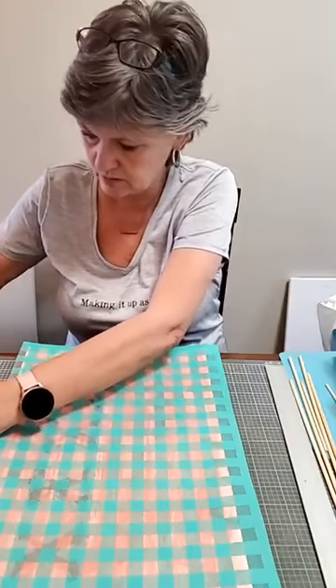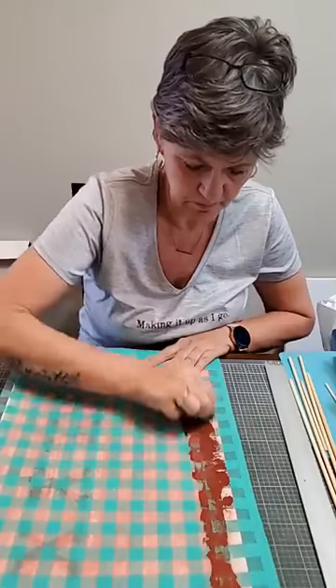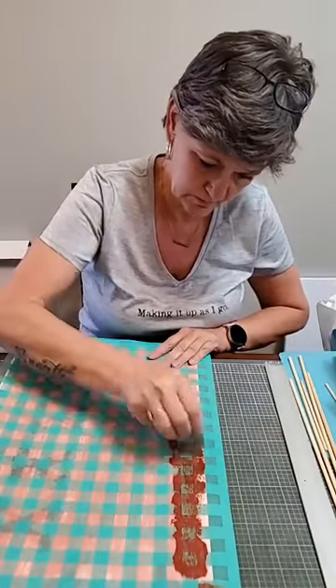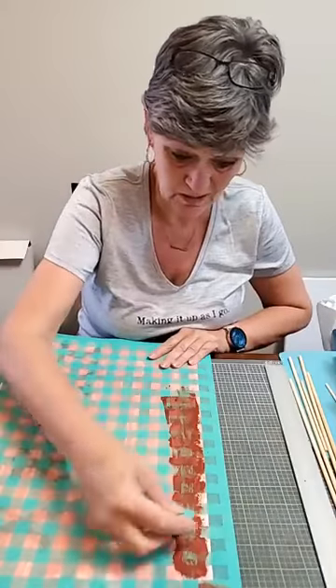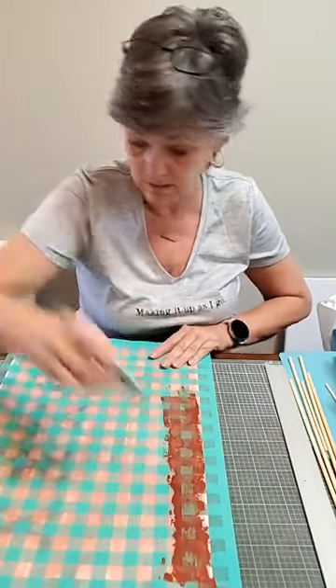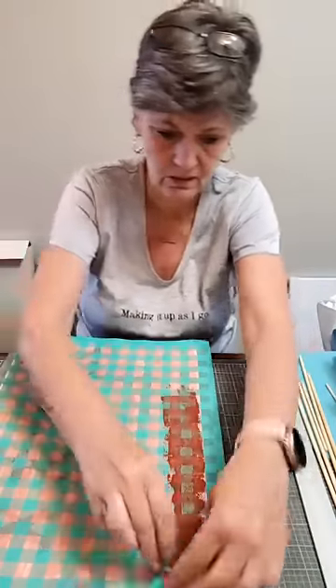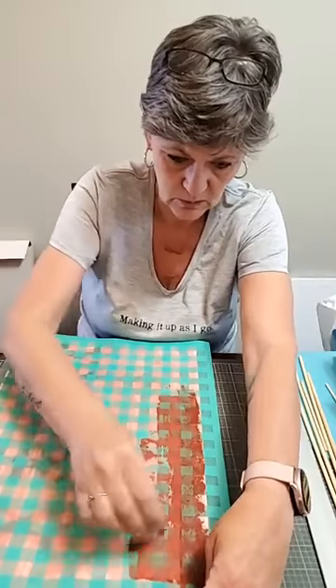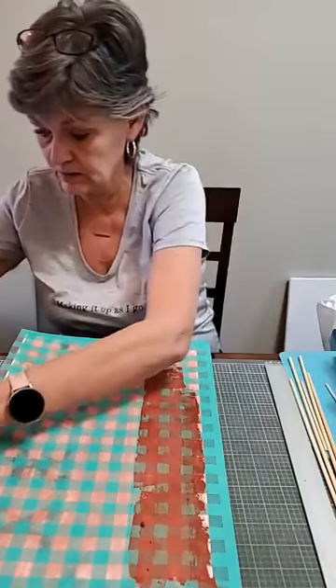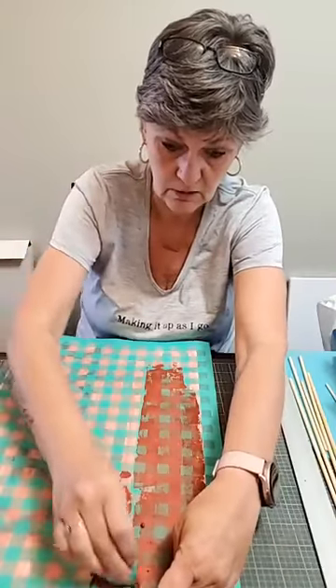So we're just going to chalk this whole thing all the way. I really wish I had my bigger squeegees — it'll be nice when I get that craft room opened up again because then I'll have everything right there. The shimmer takes a little bit longer to dry, so that's kind of nice. I have a lot longer working time.